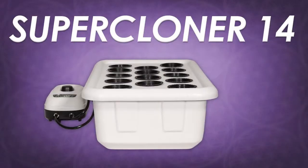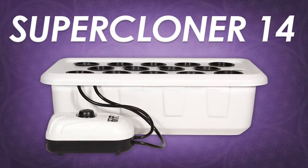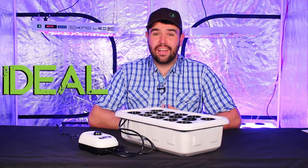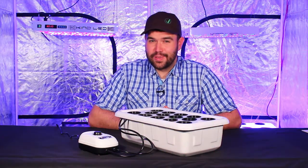Hello, my name is Dylan, I'm with Supercloset, and I am super excited to show you the Supercloner 14. The Supercloner 14 is the ideal hydroponic system for germinating seeds and establishing clones. Let's take a closer look.